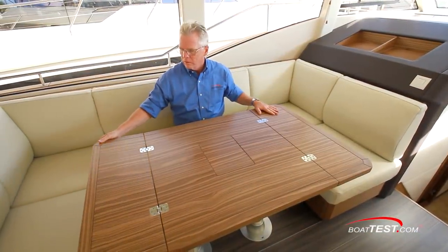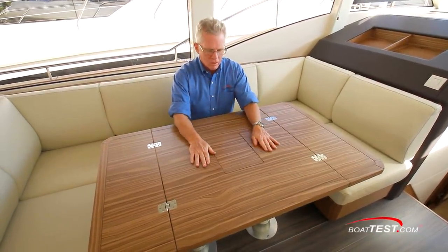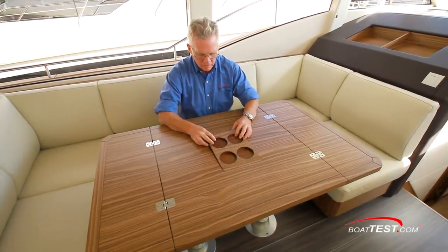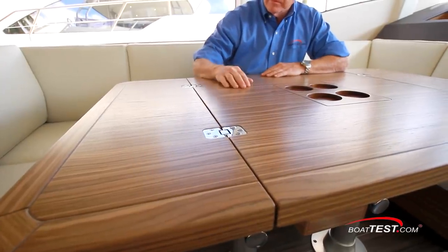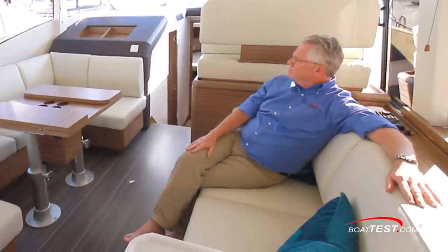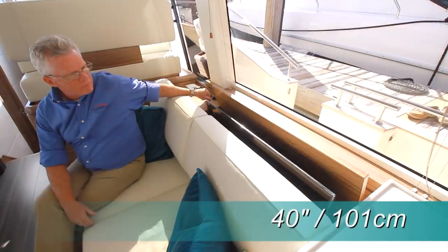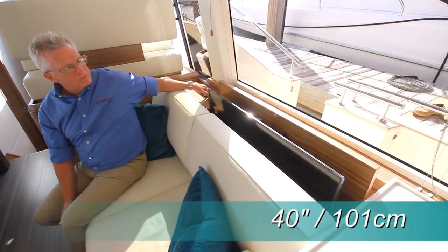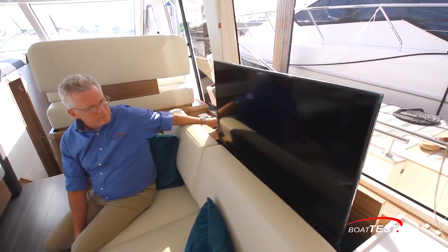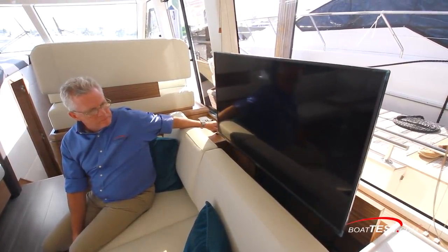To port is a U-shaped settee surrounding a walnut table on a double pedestal, which easily expands from cocktail party mode to dinner party mode. The rich-grained wood has a matte finish, and in the middle is a reversible panel to include a beverage holder. To starboard, a loveseat creates opposing seating, and behind there's a 40-inch TV on an electric lift. There's a remote control for the lift, but we like the physical switch alongside because it won't get lost or need batteries.